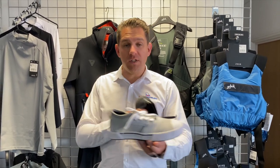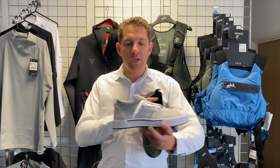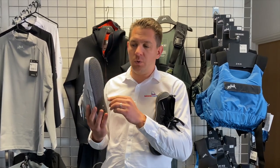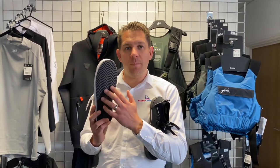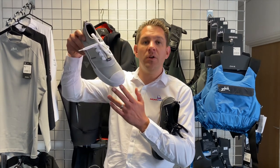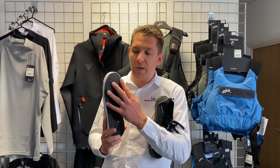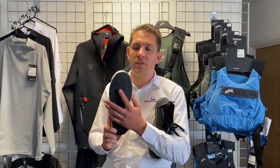So available obviously in two colours — the grey ash colour and the black as well. If we have a look at the features, first of all the grip on the bottom here. This grip has been developed by Zyke with roofers in Australia — lots of people who are at steep angles and need a lot of grip. They've come up with this rubber compound grip which is fantastic around lots of different surfaces.